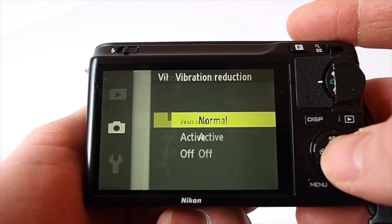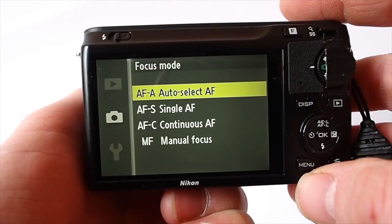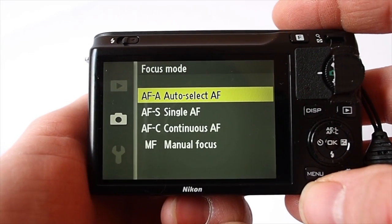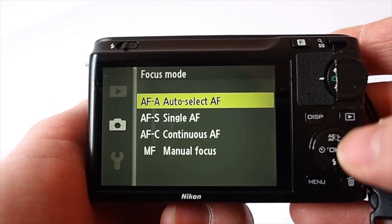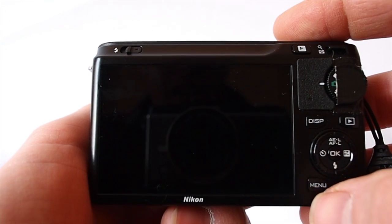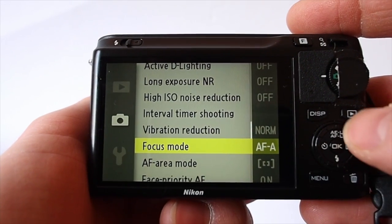Vibration reduction: normal, active, and off. Focusing mode — focusing on this camera is exceptionally good. I just tend to leave it in AFA, which selects between phase detection and contrast. You can have manual focus, and I have tried it — it works with the little button here, just go in and out, and it works really well, a lot better than certainly the X100.